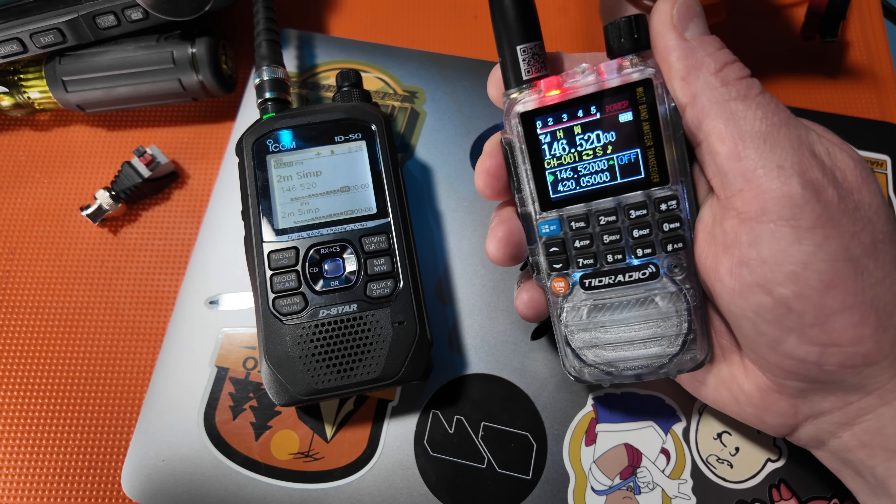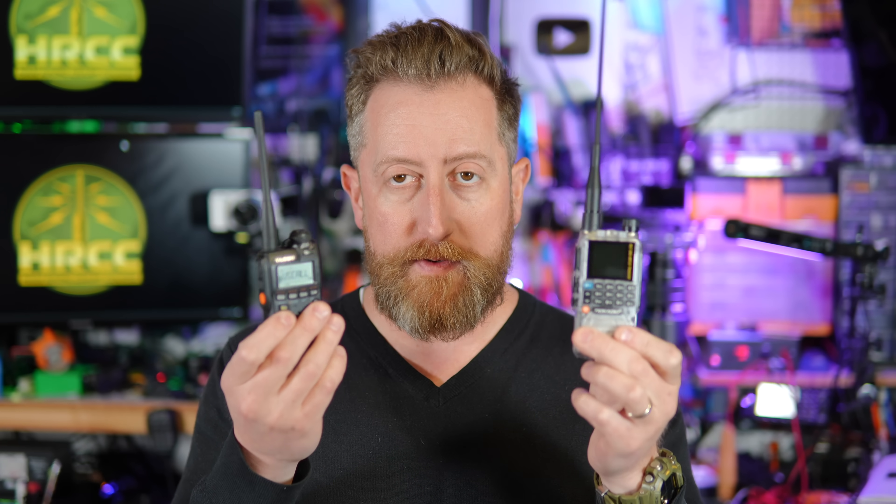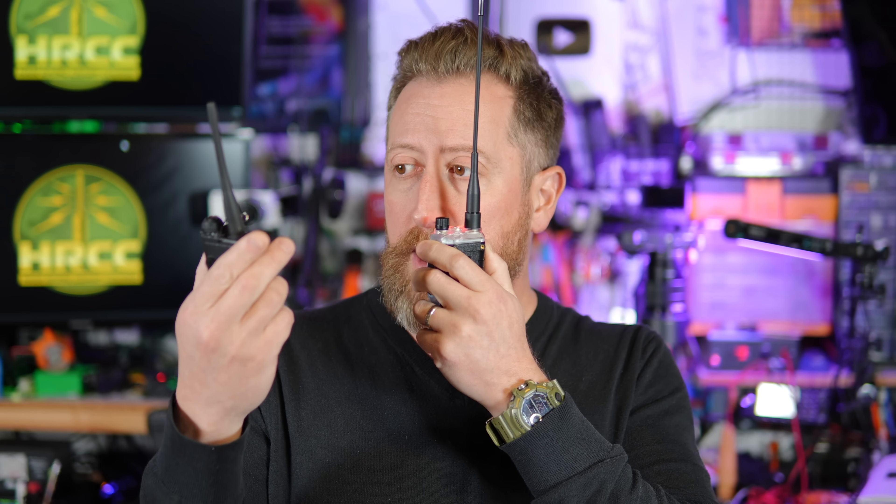The first thing you want to do, if you have it, is get a second radio. You're going to key both to the same frequency. In this case, I'm on 146.520 with my new radio and a radio that I know works. This radio replied and I could hear my voice coming out of the speaker — so at least we know that this radio transmits.